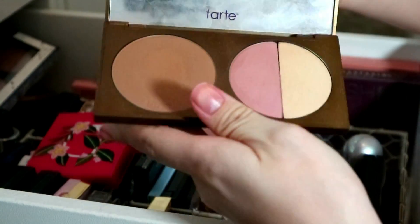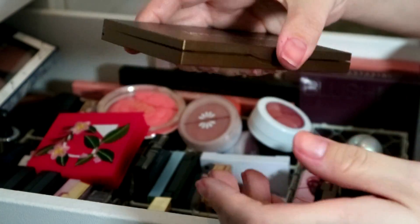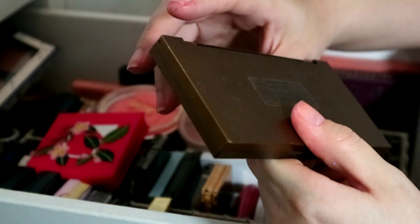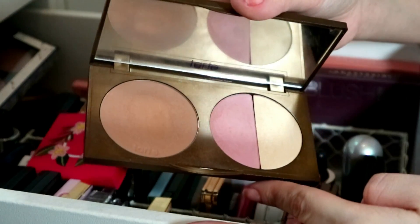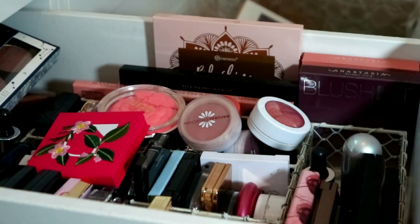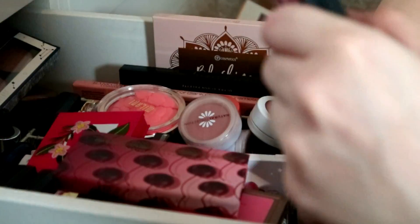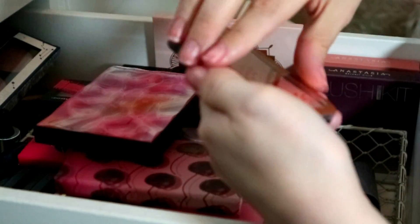Then I've got this Tarte Park Avenue Princess — it has a big bronzer, a blush and a highlight. I'm going to keep this more for sentimental reasons because it was my first ever Tarte product, and I'm pretty sure you can't get it anymore. Powders last for a long time so I'll use it in my own time.